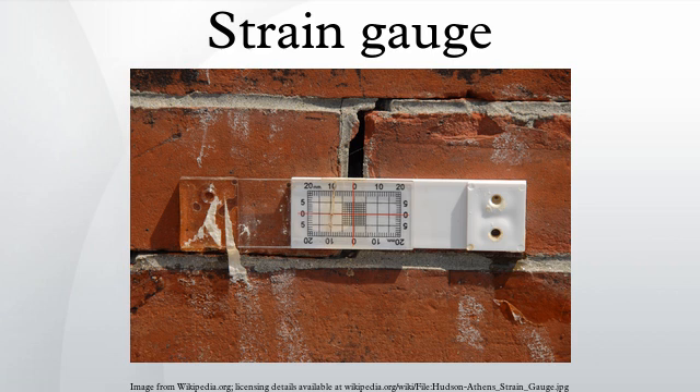Strain gauge based technology is utilized commonly in the manufacture of pressure sensors. The gauges used in pressure sensors themselves are commonly made from silicon, polysilicon, metal film, thick film, and bonded foil.